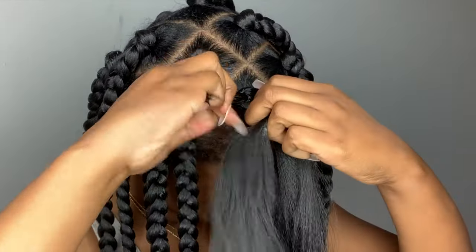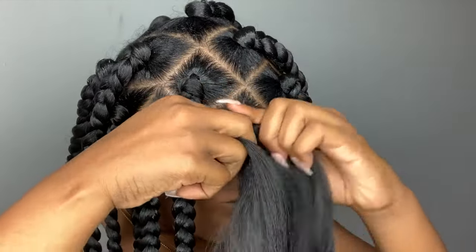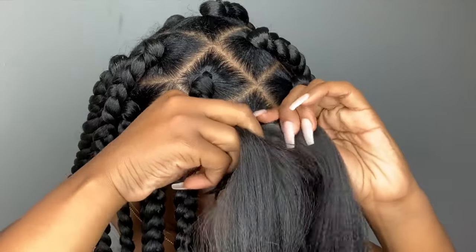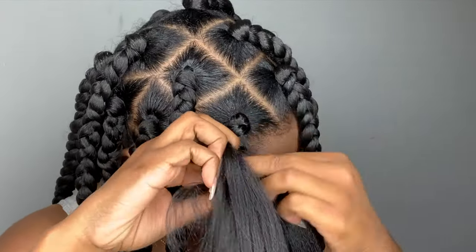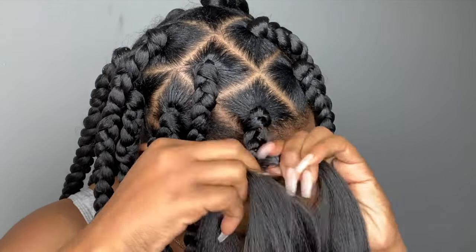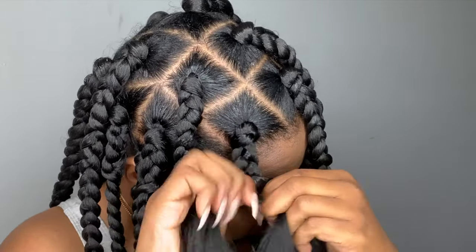Now I'm just going to move on to the next section and do the exact same steps. I do have a video posted showing how I do my parts for my box braids — I'll have that linked below and I'll also have a card up above.